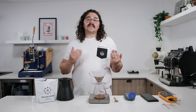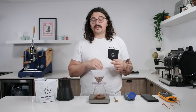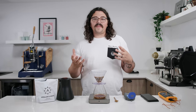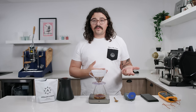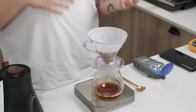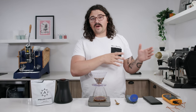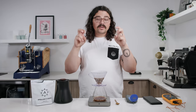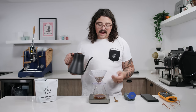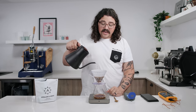A common mistake people make is trying to optimize all their variables because they have so little brew water — really fine grinds, lots of agitation, many pours — because they only have 60% of their normal solvent. But then it turns out bitter and they blame the ice 'shocking' the coffee. I've read about blind tests where people couldn't tell the difference. When you push all those limits it turns out bitter even if it's under-extracted. I actually like grinding a bit coarser.